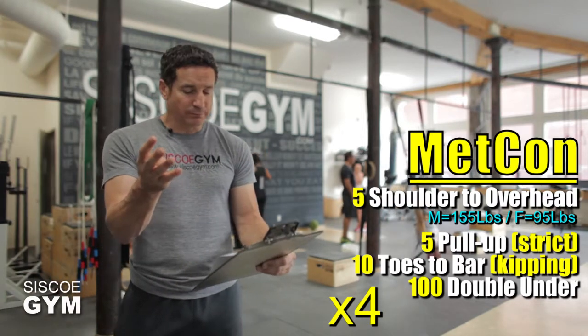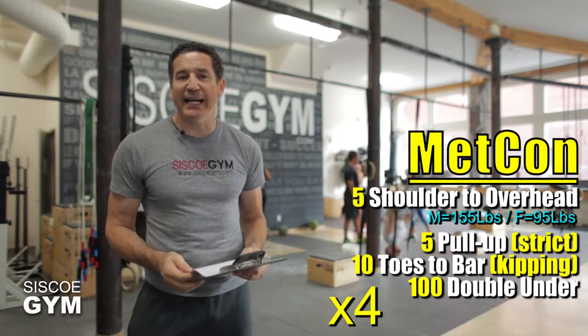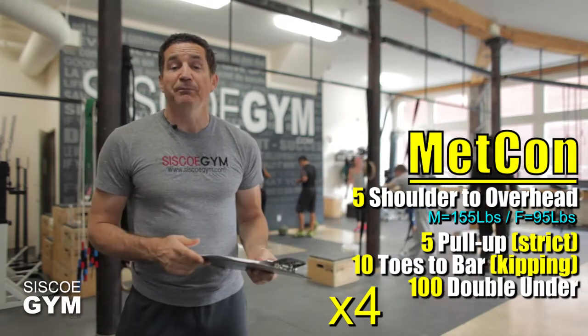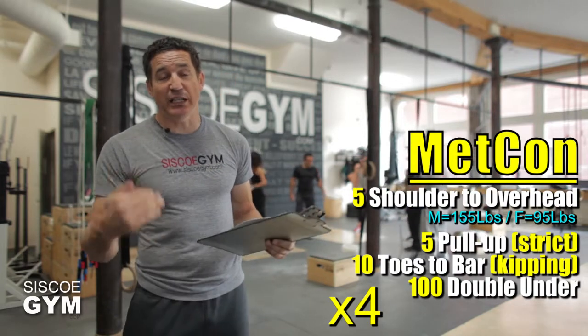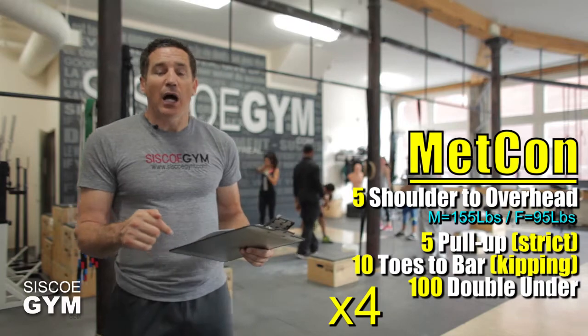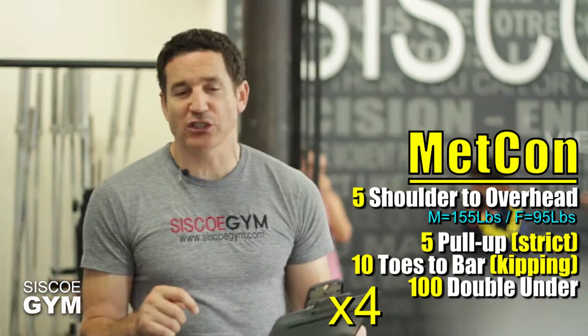We've got four different exercises in today's exercise prescription, which means right down below this video box you will see video tutorial links. If you're on our YouTube channel, you'll see video tutorial links taking you to all four of the exercises in today's exercise prescription. Equally, right down below there's a share button — click that share button right now, because this is, after all, a free exercise prescription, and I'm sure your family and friends on your Facebook page wouldn't mind getting their hands on this.